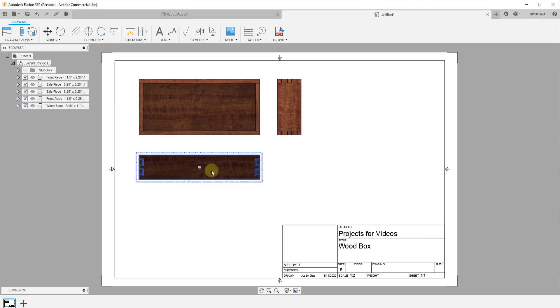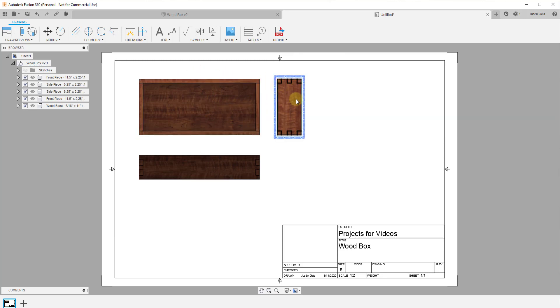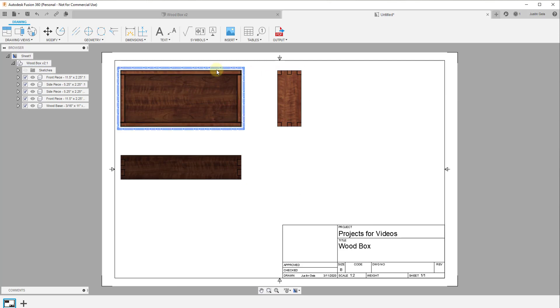Now you have multiple different views of the same object. You can move them around by clicking and dragging. One interesting thing about projected views is that your views are locked together — this view is aligned with the parent view. When you click and drag the parent view, the other views move with it, always locked so they're projected in a straight line from the parent.